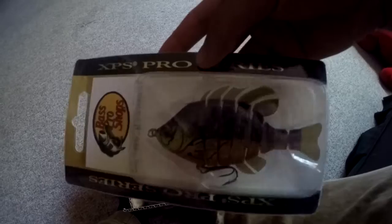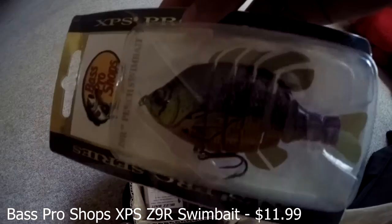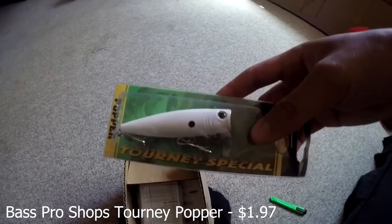So the first bait — we got the Bass Pro Shops XPS Z9R Swim Bait, 3.5 inches, neon bluegill color. Definitely will get some big bass with this. Beautiful.